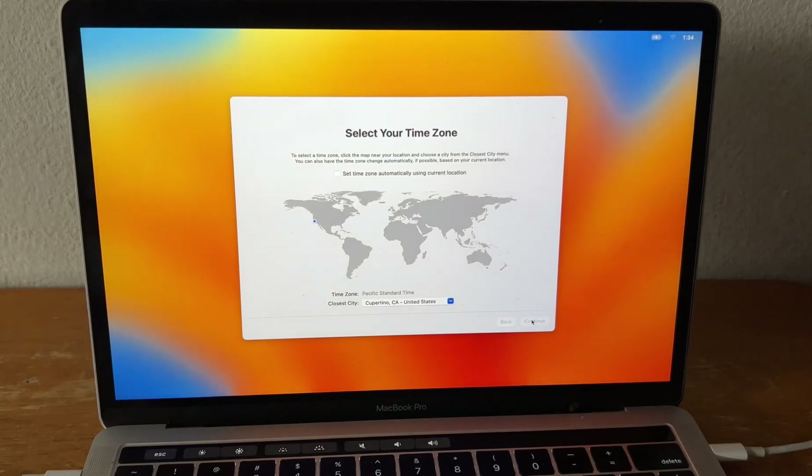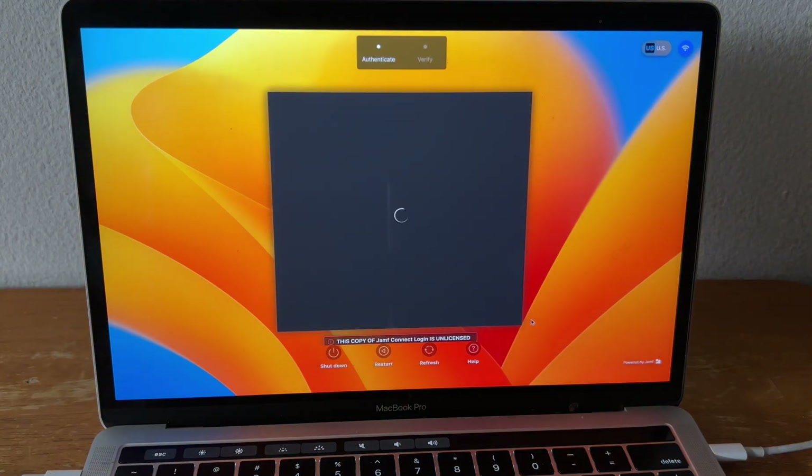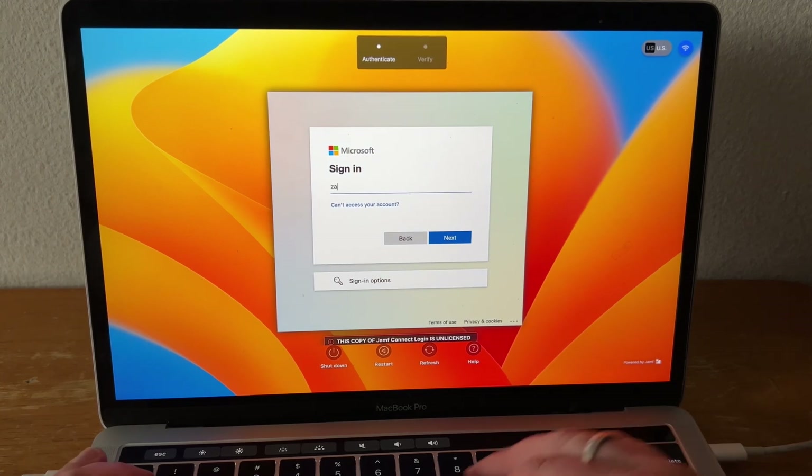Okay, it's all basic stuff. As you can see, instead of going to the Mac OS login, it takes them directly to our Azure login. And I'll go ahead and sign in.